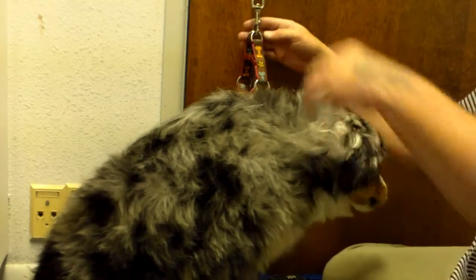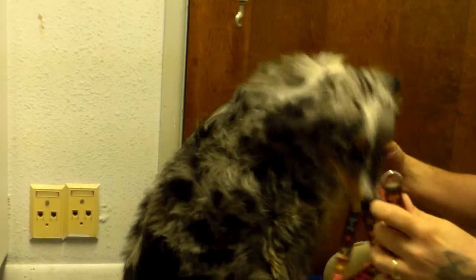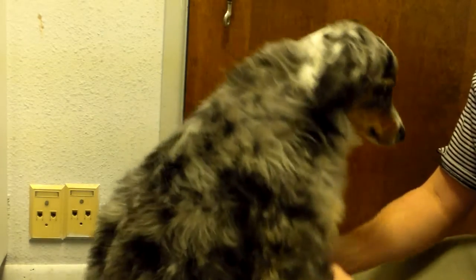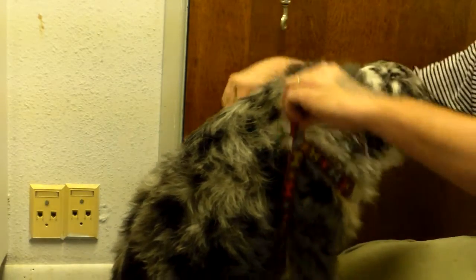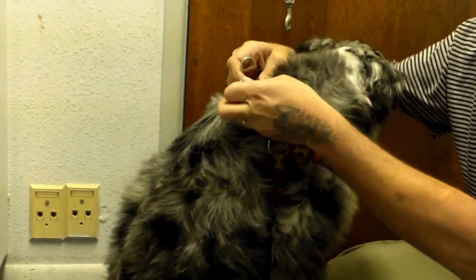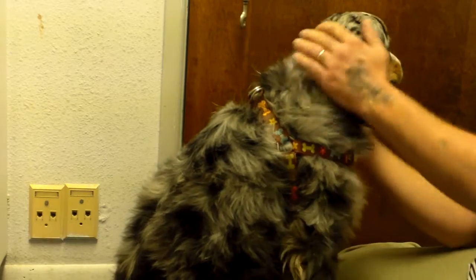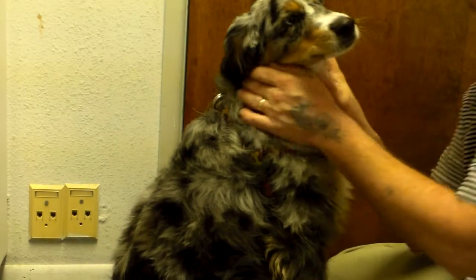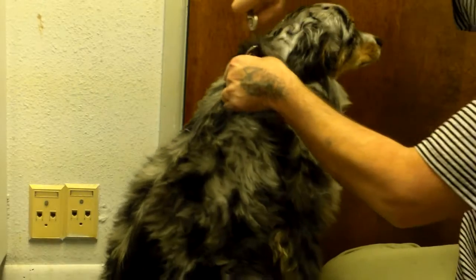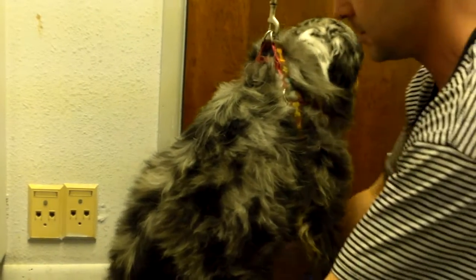Okay, let's start with taking this off. Let's just get her to stand up. And that harness is going to stand down.